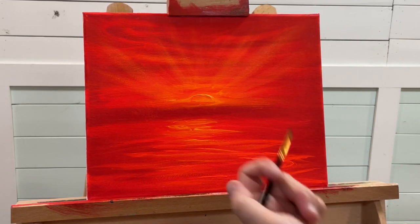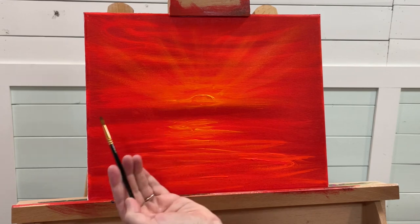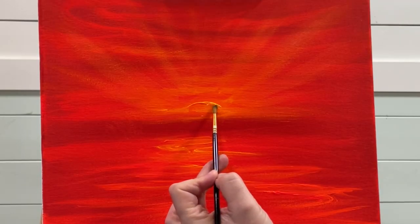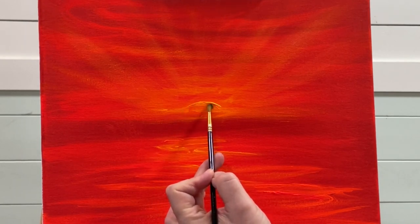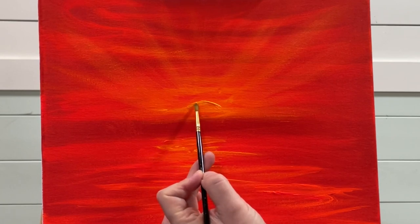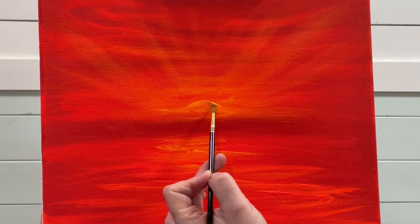I'm just going to come in with a smaller brush — this is a number two round brush — to gently pull down this really thick paint and fill this in a little bit better.